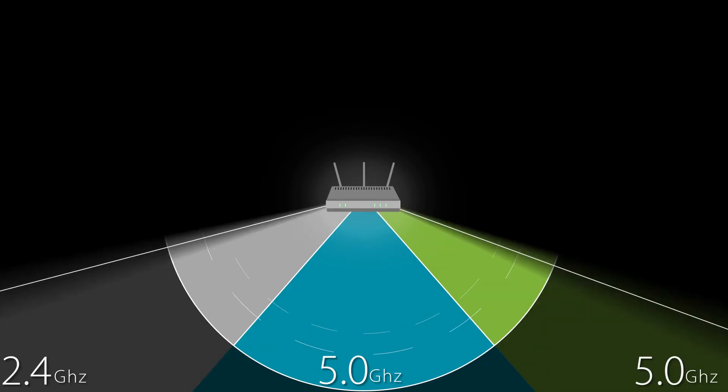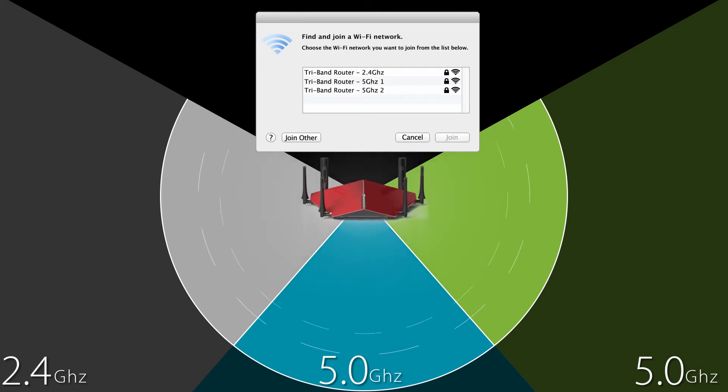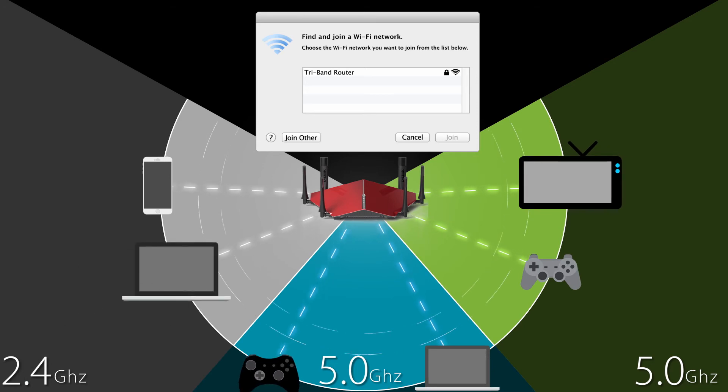With a tri-band router, it can be tricky to have three different network names and then worry about which devices are connecting to which of the three bands. But with Smart Connect, you only have one network name and you never have to worry about one of those bands getting overloaded with multiple devices while the other two remain empty.